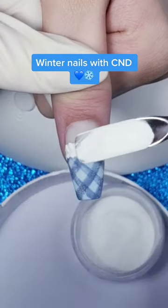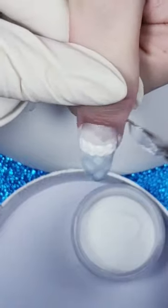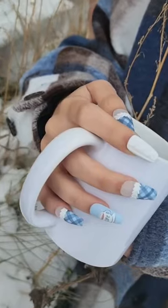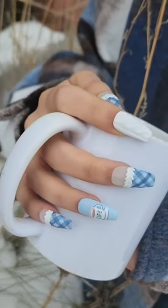Important: do not cure at this point. Now we're going to sprinkle on some white CND Retention+ powder, and then cure — and like magic, we wipe and we have this gorgeous sweater-like textured pattern.